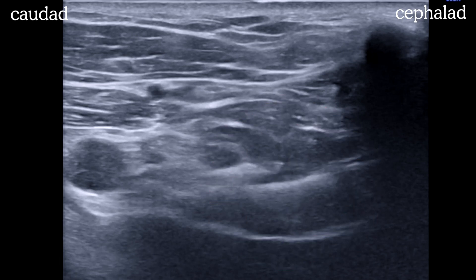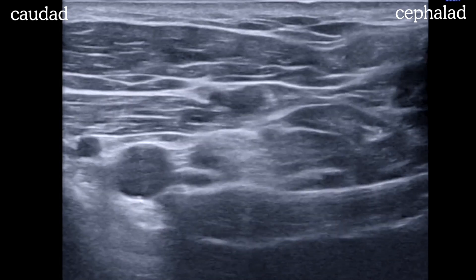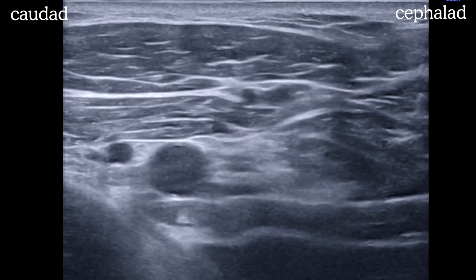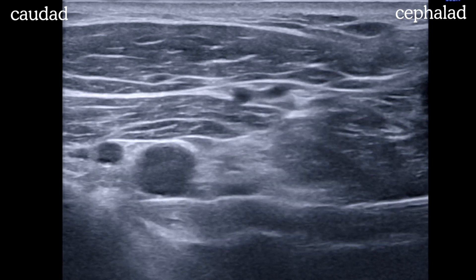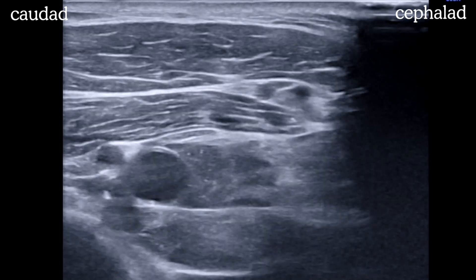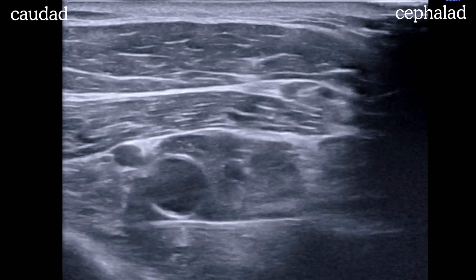Once you do see your needle, it's a very simple, straight shot to the target, which is six o'clock to the artery. We use some hydrodissection to open up a space between the posterior cord and the artery. After a click, the space pops open and we see good spread immediately deep to the artery. After negative aspiration, 20 to 30 mils of local anesthetic are deposited here. Like the classic infraclav, you don't need to reposition the needle — just lay down a sausage of local anesthetic underneath the vessel and you'll be good. One and done.